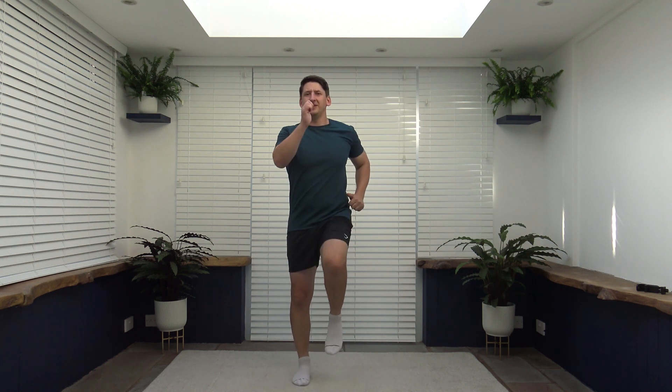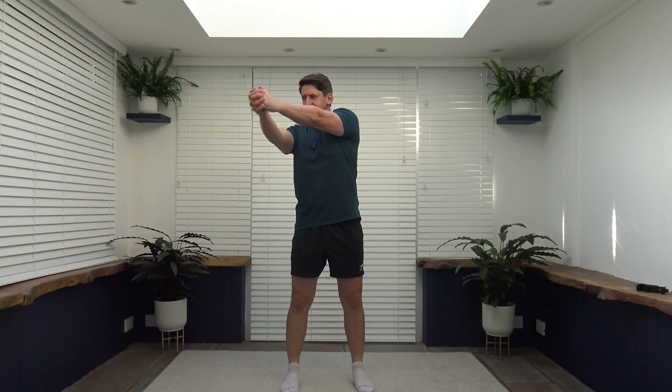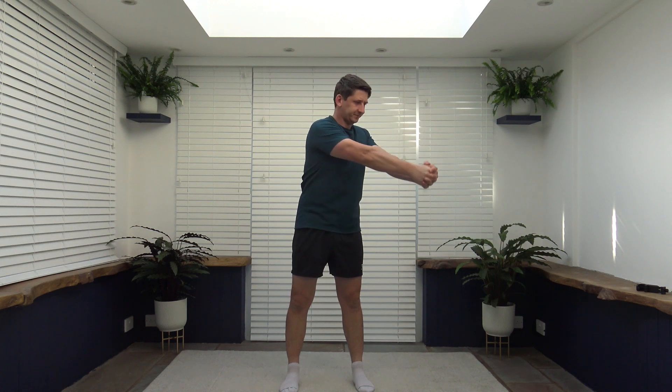So the next exercise to come up is going to be the standing rotating twist, making sure we're not leaning back. Here we go in three, two, one, let's go. Standing rotating twist. Tummy sucked in. Posture nice and upright. Just feel it in your core muscle — tighten it up. Lovely work. And you really will feel this when you've got the tummy sucked in, I promise you. Ten seconds to go. Come on.